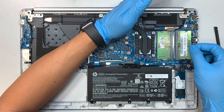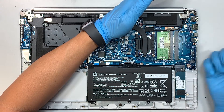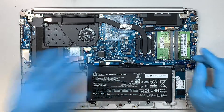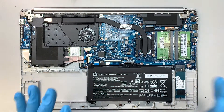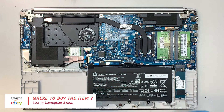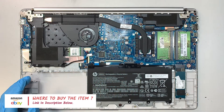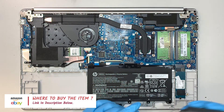If you want to upgrade the RAM, you can just push the two clips away from each other, the RAM will pop up at a 45-degree angle, and you can slide it out. So that's DDR4 RAM. I'll link all the tools and parts in the description below — feel free to click the link and it will direct you to Amazon or eBay where you can find replacement parts.